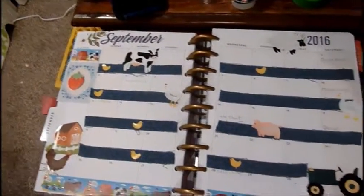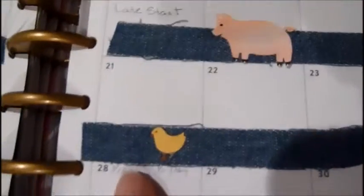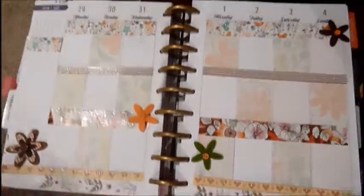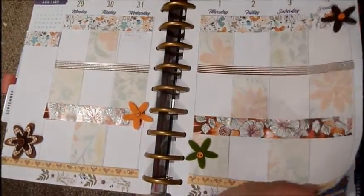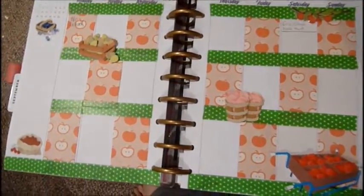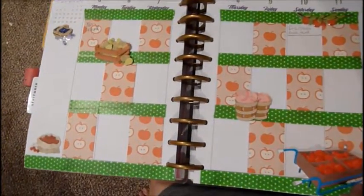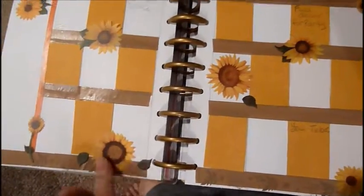So here's an overview of my planner for the month of September. I did Old McDonald Had a Farm — this is the denim washi tape, with little pigs, chickens, a tractor, and a barn. Then this next page is starting to have some fall colors with little flowers, just a little bit of fall. And then this page is apple harvest — I used some paper and Joey stickers to decorate it, keeping it simple.